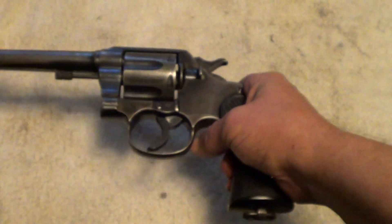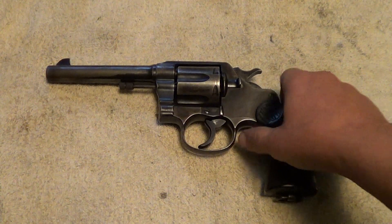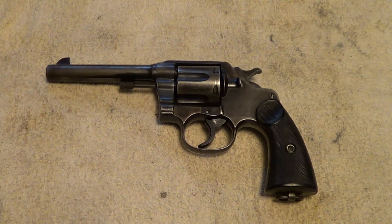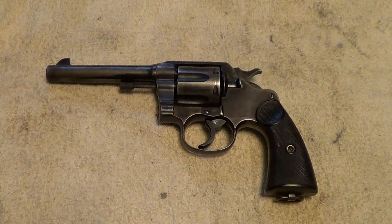Before I started cleaning it, I thought I'd give you a closer look at it. The Colt New Service guns were made for a lot of years and in a lot of different calibers. I believe they started out in 45 Colt and were made in just a huge range of calibers, from 38 Special on up to 455 Webley. I also want to do an end-of-video shout out, and this one is for the Shooters Channel.